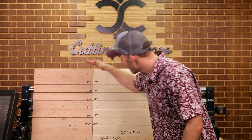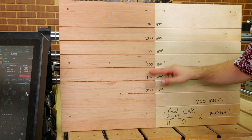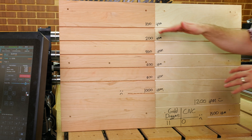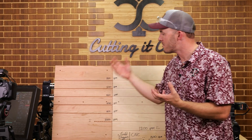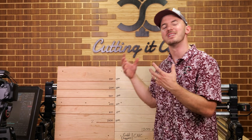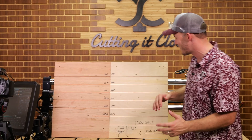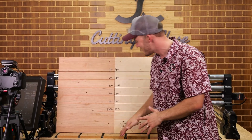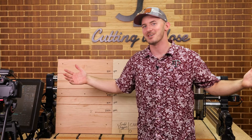Obviously running something that fast is highly impractical, and the cut quality did drop the faster we went, but I don't actually think it dropped that much. The key takeaways are that bits and CNCs are capable of a lot more than you think, and the Gold Digger bits are freaking awesome. I hope this helped you understand stuff on your CNC journey. And as always, remember — if you ain't cutting it close, you ain't cutting it right.